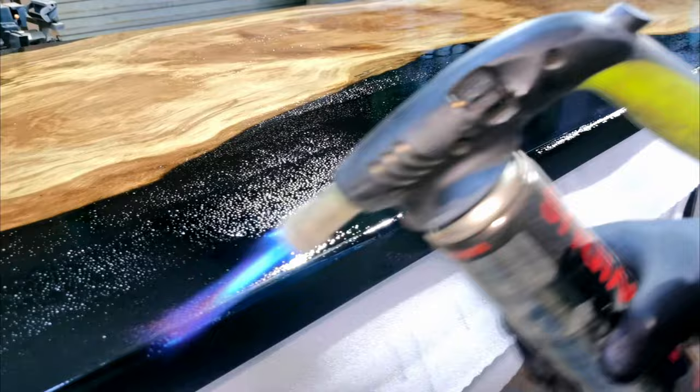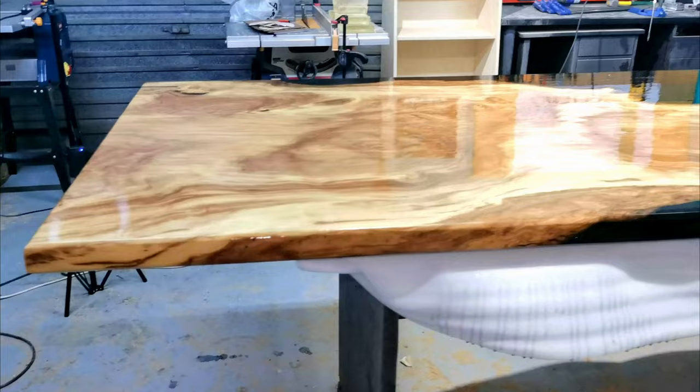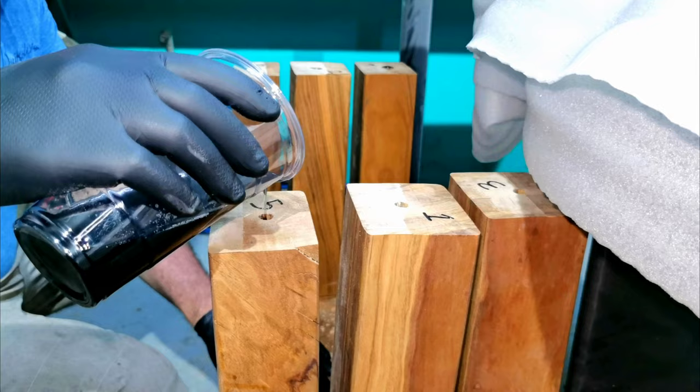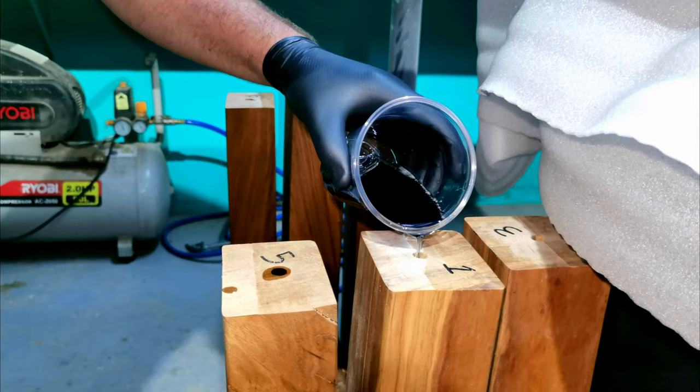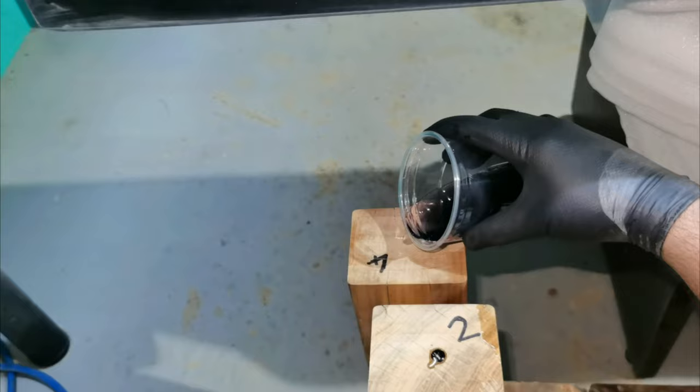Now that we've flood coated and rolled on our resin, I'm just getting rid of any excess bubbles with my blowtorch. I'm using some epoxy to anchor down these rods — the epoxy is just going to anchor them into the wood and make the bond much stronger.